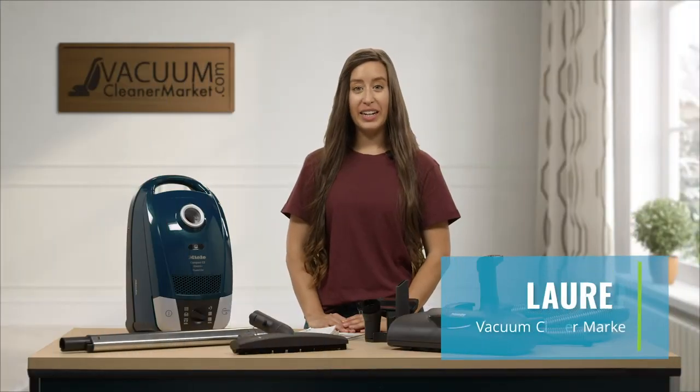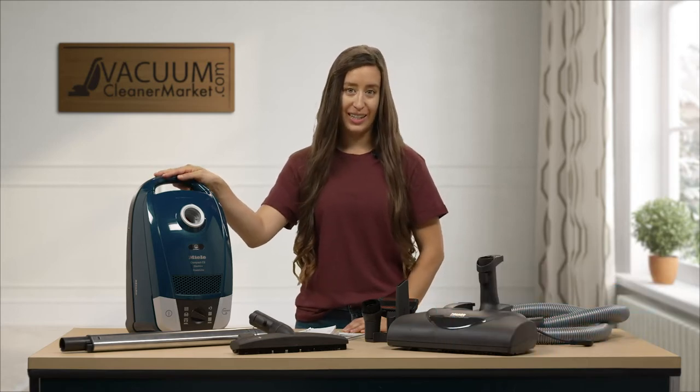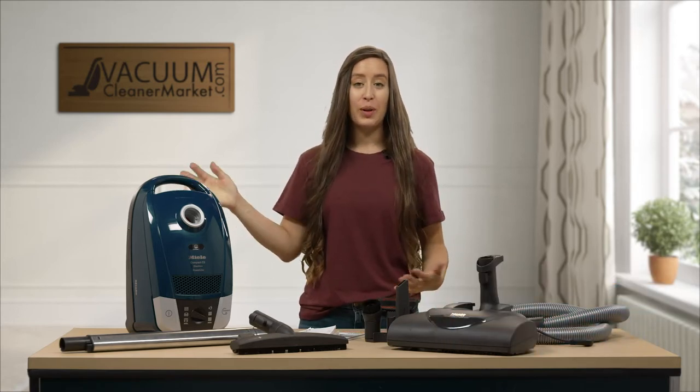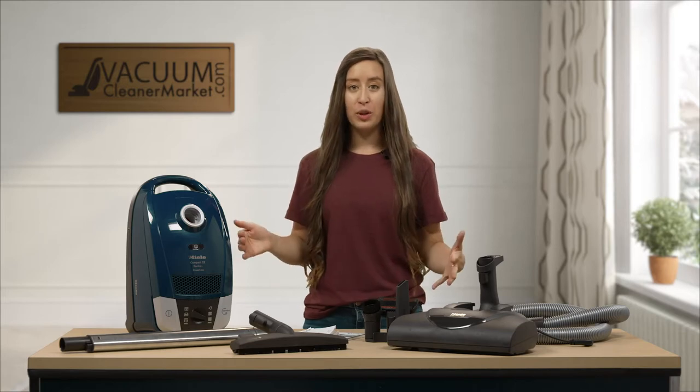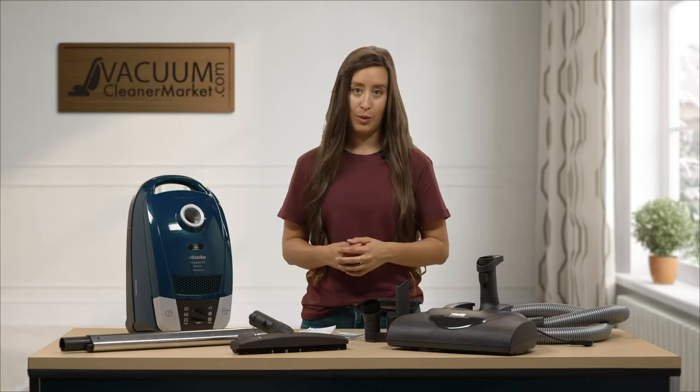Hi, I'm Lauren with Vacuum Cleaner Market and this is the Miele Compact C2 Electro Plus Canister Vacuum Cleaner. In this video, I'm going to give you a brief overview of every aspect of this machine and the ideal flooring for this machine.